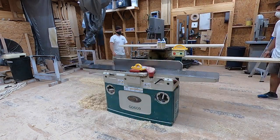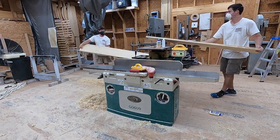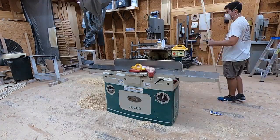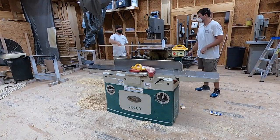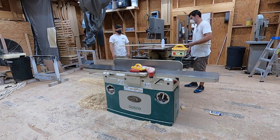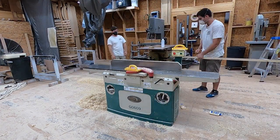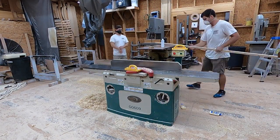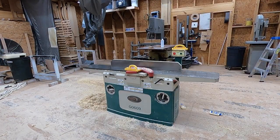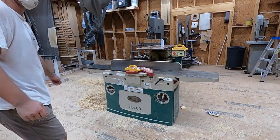Getting everything perfectly flat was a big help because when we took it over to the wide belt sander at Mullet Door, we wanted to make sure we weren't taking up too much shop time running it through. We also had to mill the piece that goes in the middle down to the exact same thickness as the two halves — we needed that extra piece because the countertop wasn't quite wide enough to fit on our cabinet case.